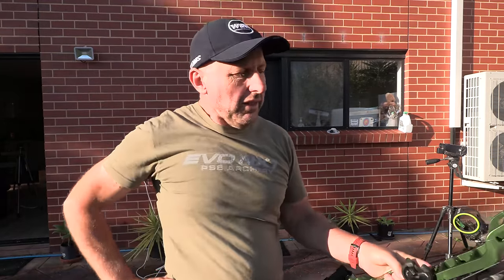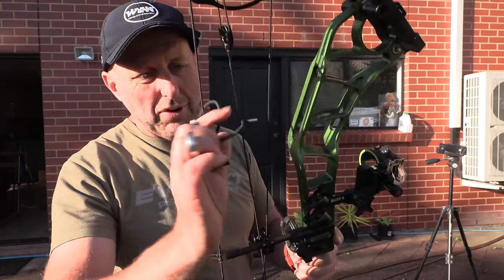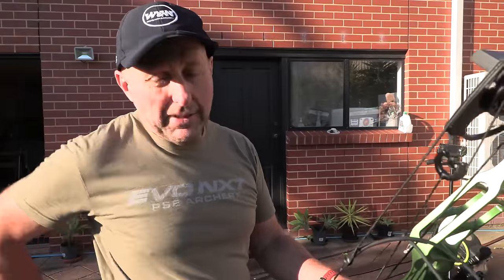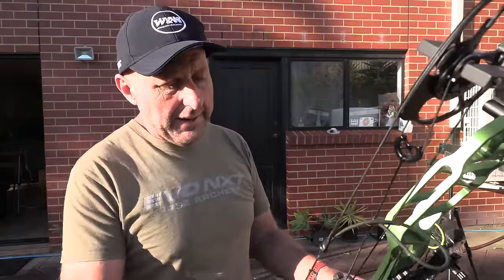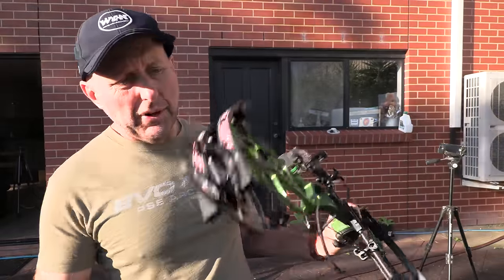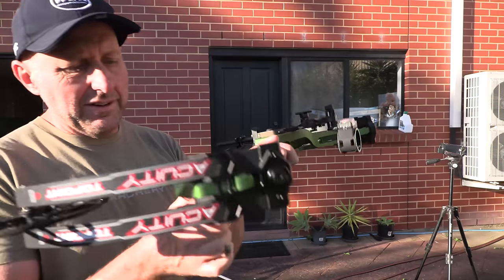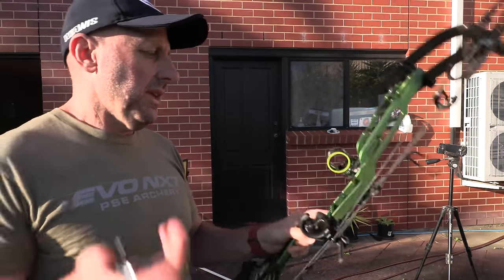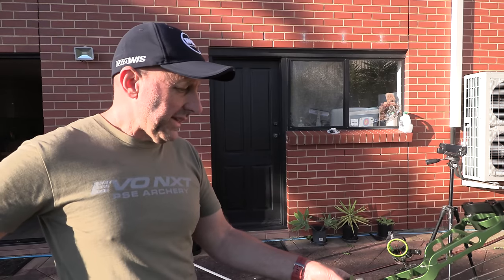270 feet per second. The peep slide is just way too short — it needs to be longer. I think I could probably shoot this without the rubber; I don't know how much rotation I'll get on the string. The quality of the bow: the printing looks nice on the limbs, it looks really nicely machined all around. Lower stabilizer point here. At $800, it's pretty good on the market.